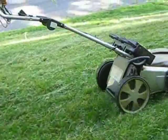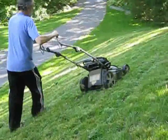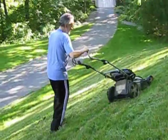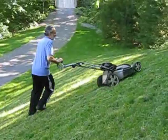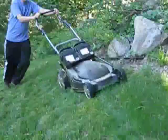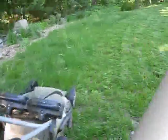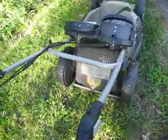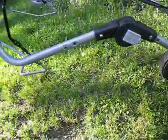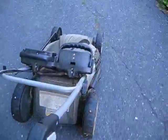When the mower needs to go on pavement, I reset the handle angle so that it's easy to lift up the rear wheels, and then I can just travel on the front wheels across the pavement like that.